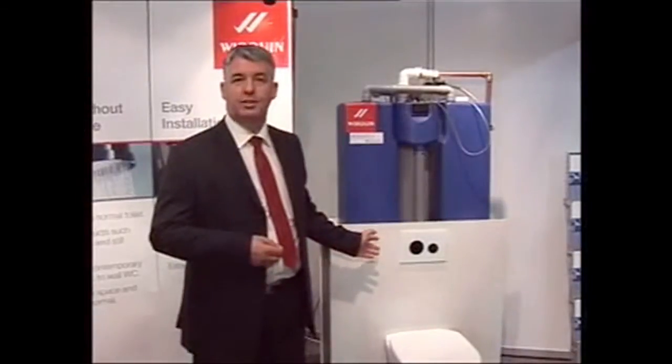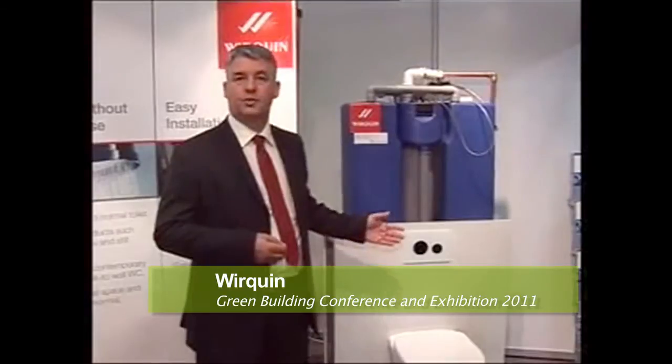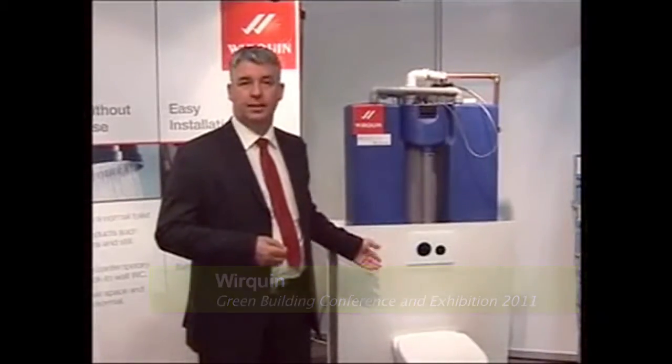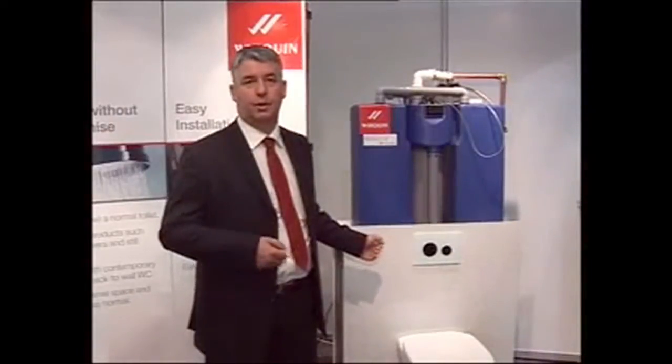It's been used widely through the Mediterranean, Europe and England, and this is the first time we've shown the system in South Africa and we're hoping that the product will be as useful to South Africa as it is to the rest of the world.